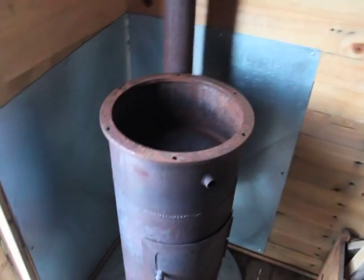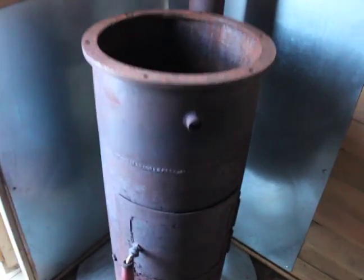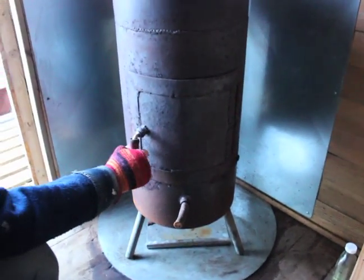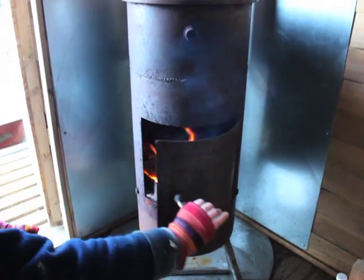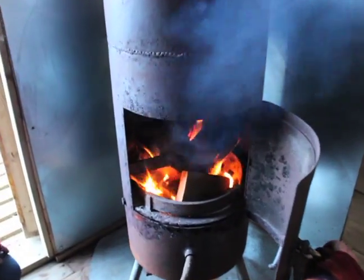Here is the sauna oven I built in my free time in the creative sector, also from all recycled material. Totally recycled material. And here is a little fire going on.